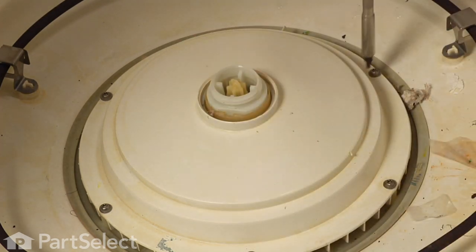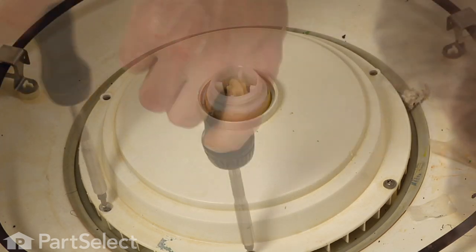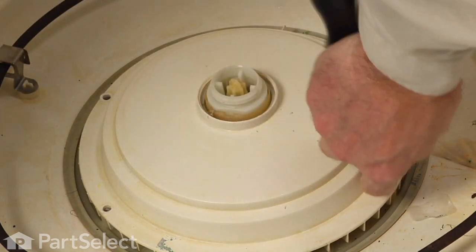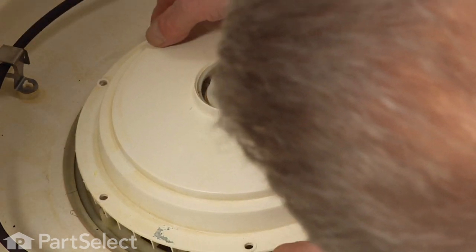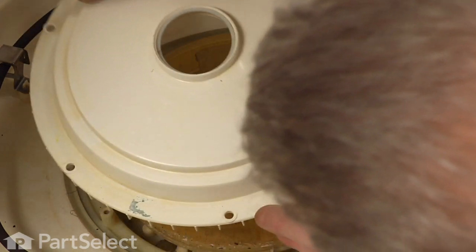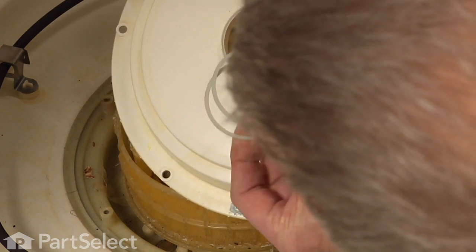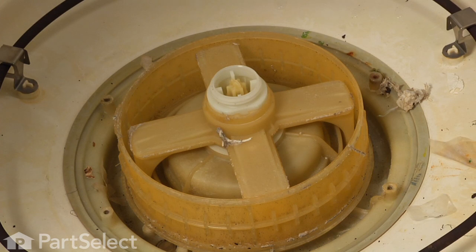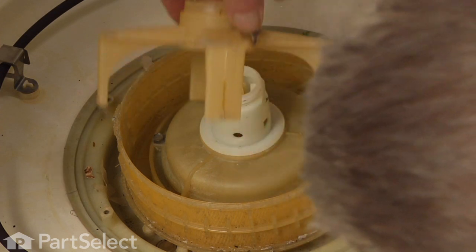Now with our number twenty torx bit we'll remove the six screws that hold the pump cover on. Now we just lift that pump cover off. There will be a couple of these little split rings that sit inside the opening at the top — make sure that we retain those. Next we just lift off the back wash arm and set that aside.